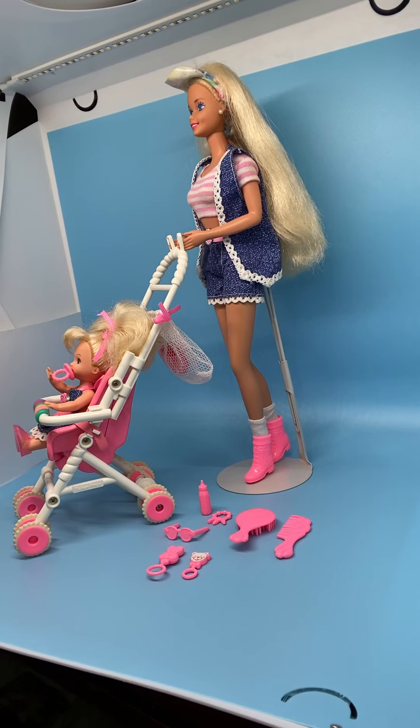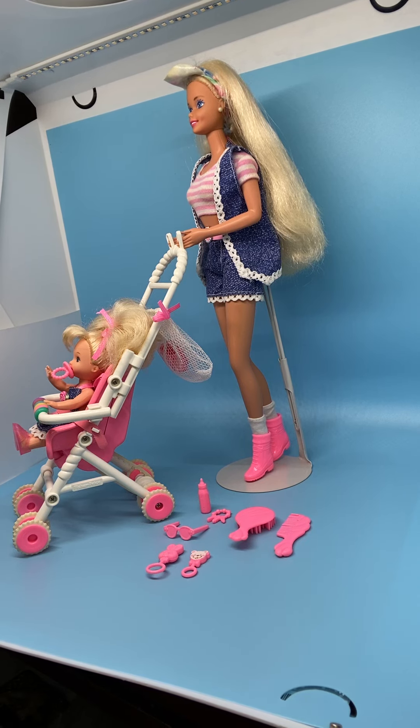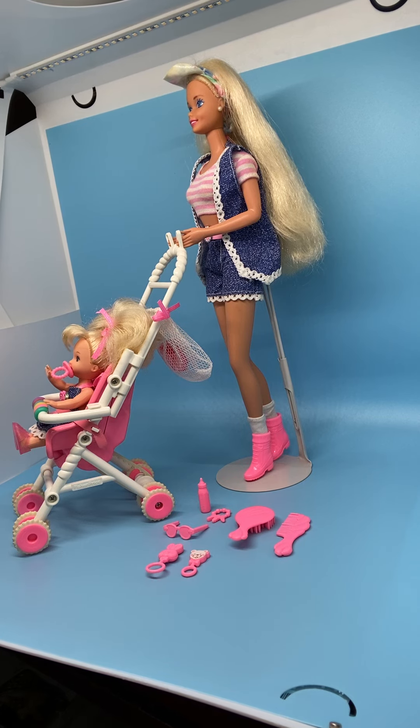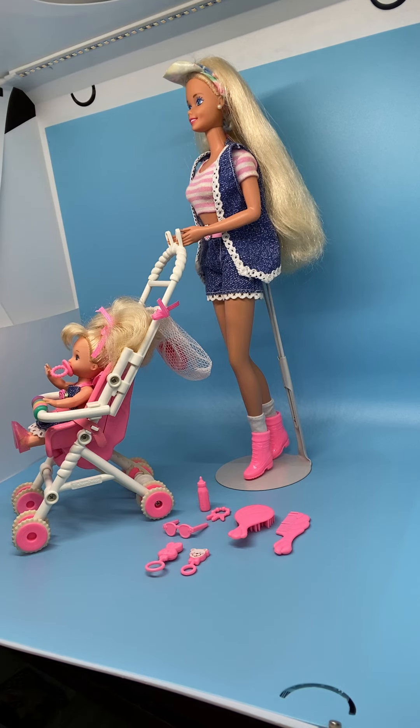Hi everyone, I'm Cindy and today I wanted to show you the 1995 Strolling Fun Barbie and Kelly, item 13742. This is a two doll set. It comes with a pretty Barbie doll and little Kelly who has animation in the stroller. Let me go ahead and show you these pieces.